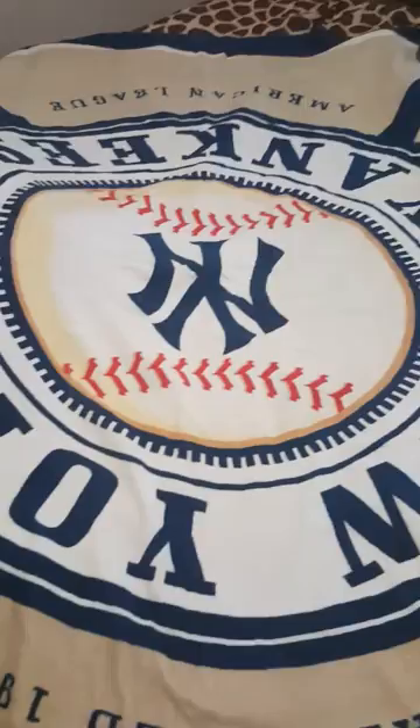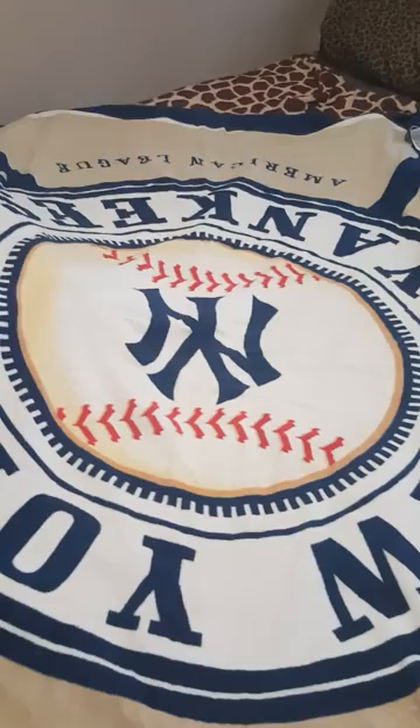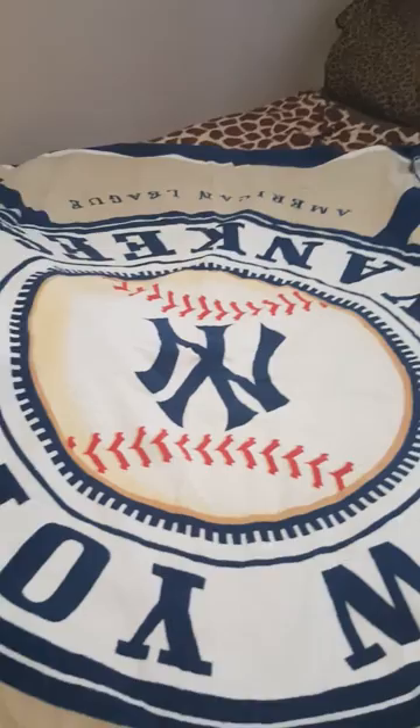I wanted to start by showing you something called a bath sheet. I have a couple towels actually rolled up, ready to go. I just wanted to show you how ginormous this thing actually is — I could use it as a blanket in the house and be completely warm. I'm going to fold this in half and then roll it up the same as the other towels, because if you're going to pack anything in any beach bag, it needs to be army rolled. I'm going to fold it up, roll it up, and then show you guys how I pack this bag.